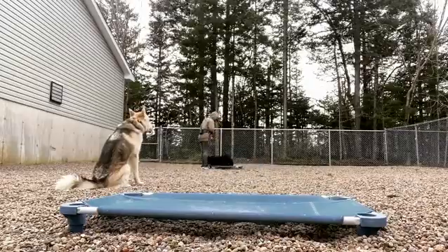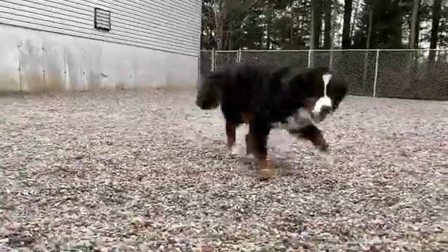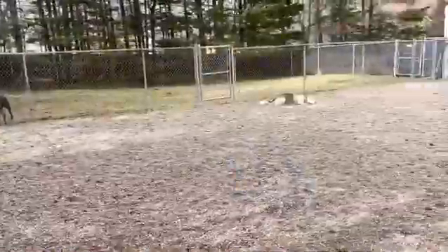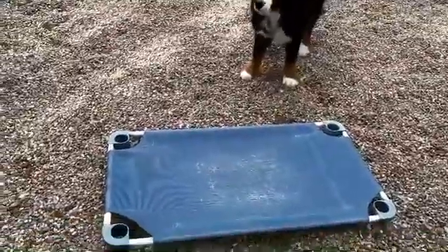You'll see a few times where she overshoots the cot, gets a little bit distracted, needs me to repeat commands. And this is where I'm adding that very vital e-collar information that helps the dog tune back into me and prioritize me over whatever took her attention away.